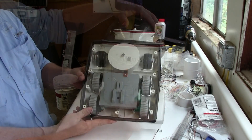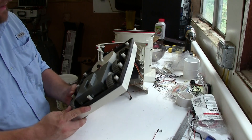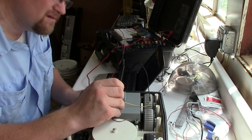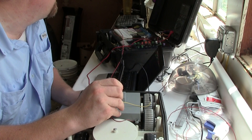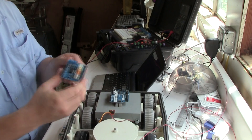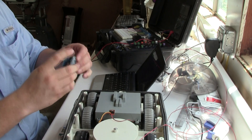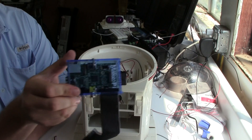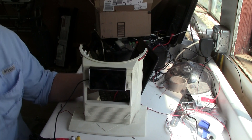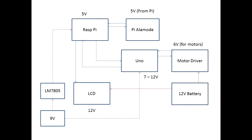In Part 1 of our robot redo, we took an old toy and started tearing it apart — first to see what we could use and what we didn't need. Utilizing the parts we could use, we found out what they needed to operate: what voltages and what currents. From there, we chose our parts — the UNO, the motor shield, and some other parts internal to the robot, including a Raspberry Pi coupled with an Alamode. From there, we did some initial placement and design work and came up with this design for interconnect.